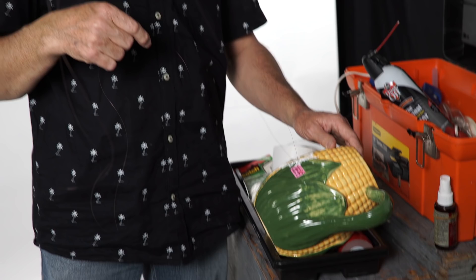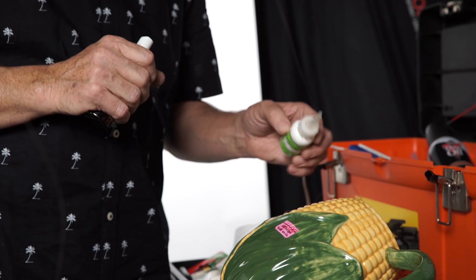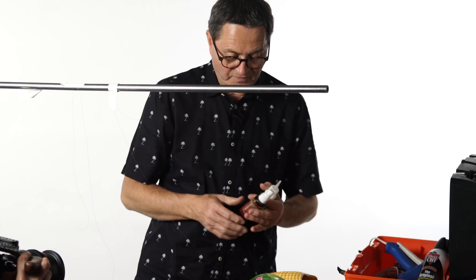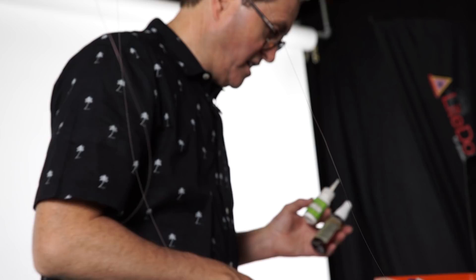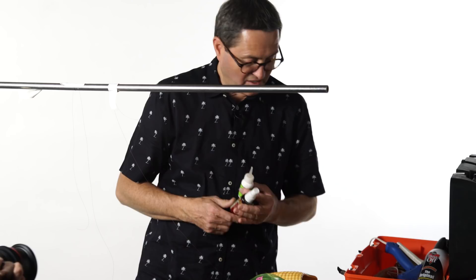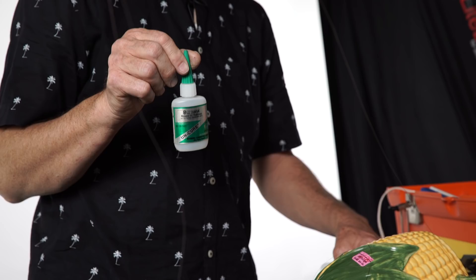Another method for attaching fishing line is using hot stuff glue — a specialty thick gap-filling glue. You put your fishing wire onto the glue and then spray it with an actuator, which makes the glue solid almost immediately. It's an actuator and glue combination. There is also an uncure that will release the bond of this glue if you want to get it off — because I've certainly glued things I needed to remove.